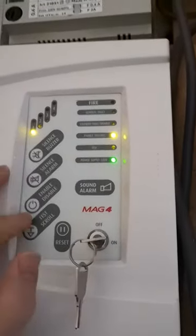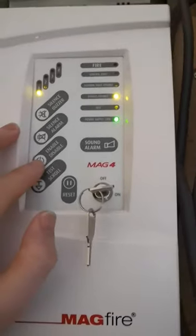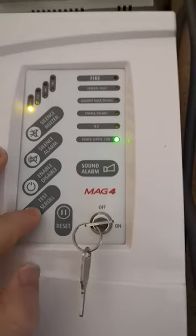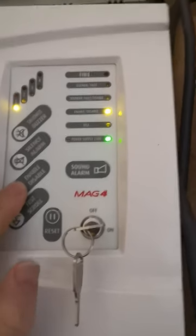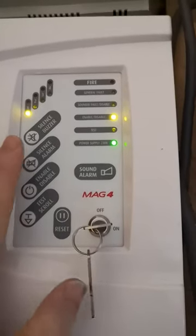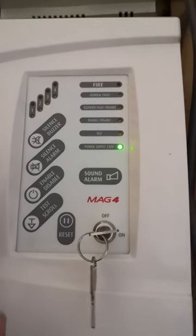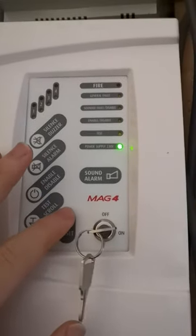Once the smoke has cleared and you want to enable it again — remember we want to keep this on as much as possible — go to 'enable/disable' again, scroll through until it stops flashing, and it's back to normal. Then you can reset it as well.